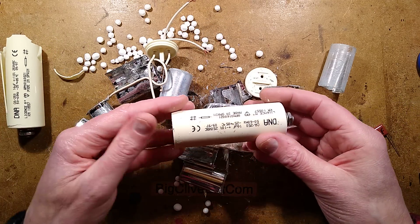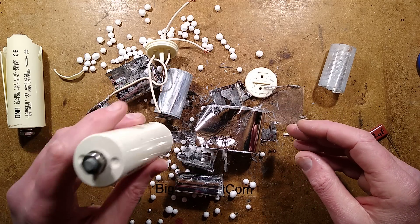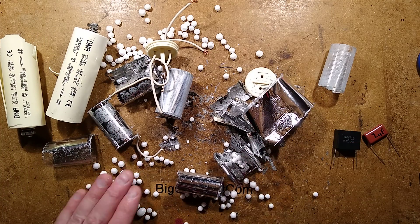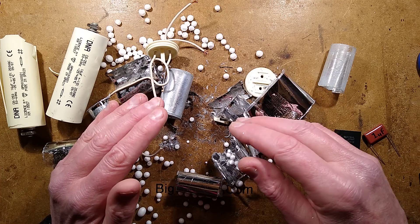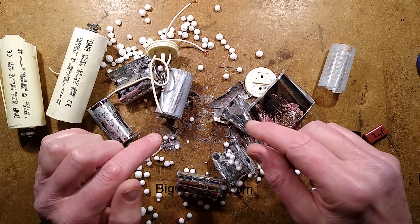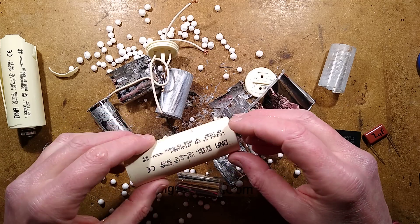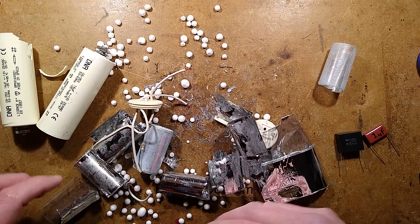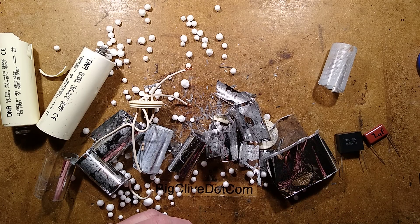Just in case you ever wondered what was inside one of these capacitors - they're also used in things like motor run capacitors. If your tumble dryer or other device with a motor run capacitor ever starts being sluggish, not really getting up to speed, or the tumble dryer stops completely, but if you bypass the switch and push it and it starts turning slowly, then the usual suspect is the capacitor. It's very easy to change and they're not that expensive - thankfully. But there we have it - that's what's inside a power factor correction capacitor in a 250 watt metal halide discharge light. A huge mess - that's what's inside them.